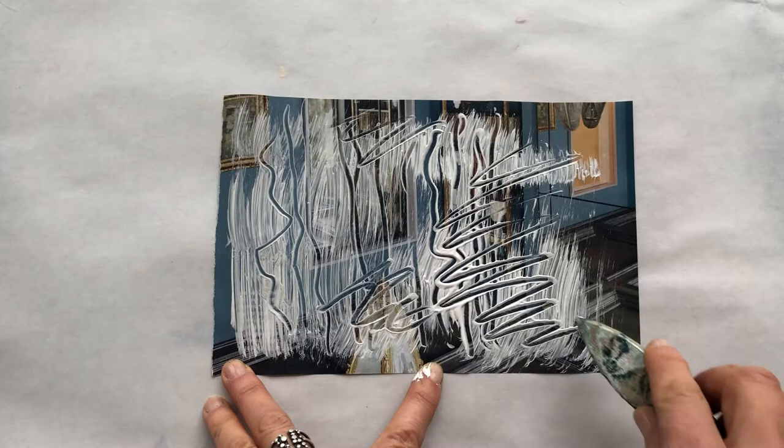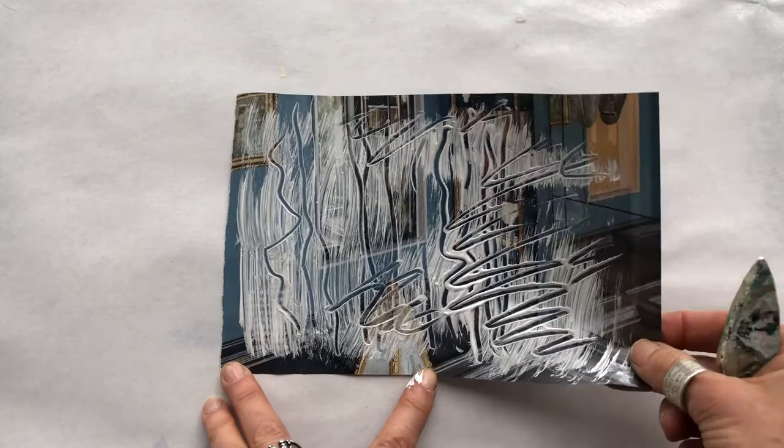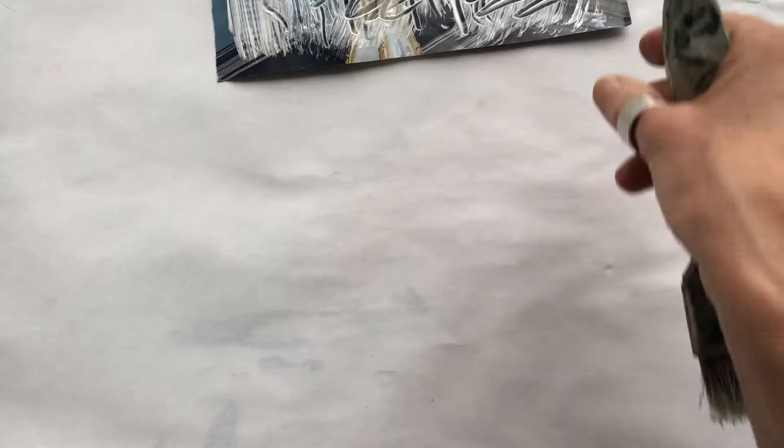Now the image becomes a little less obvious here, which is really what we want to do — create an interesting paper that can be used later on in a collage or mixed media piece.